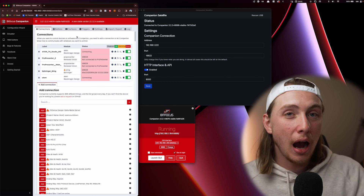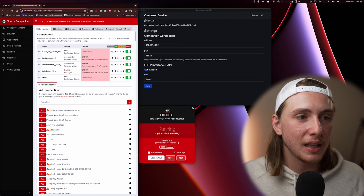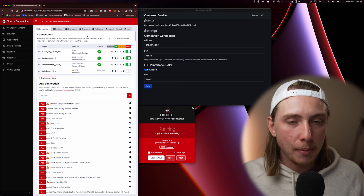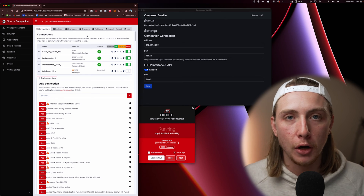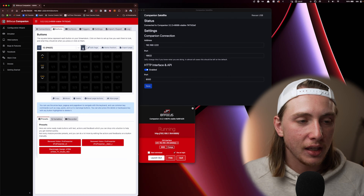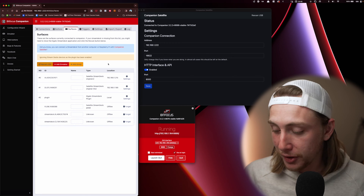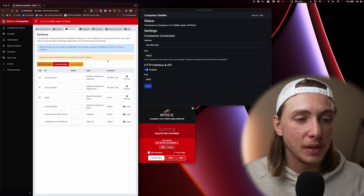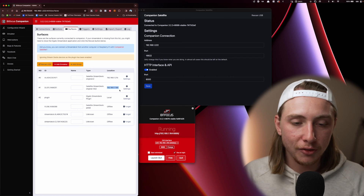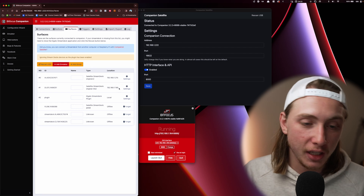Now I want to hop into the host Companion backend. I type in the IP address for our host machine and the port 8000, and now I'm seeing the actual Companion backend for the host machine — all our connections are there. If I go to the button layout, everything is as it should be. Over in Surfaces I can also Rescan USB if I'm still having trouble with the Stream Deck pulling in buttons. I can see two Stream Decks connected right now, and everything is showing up and working as it should.